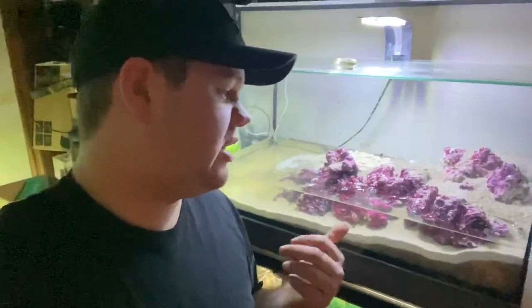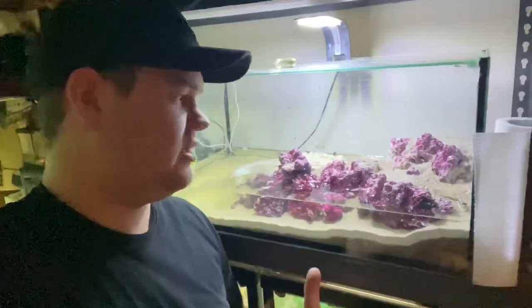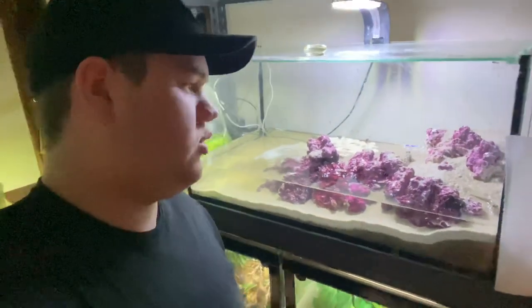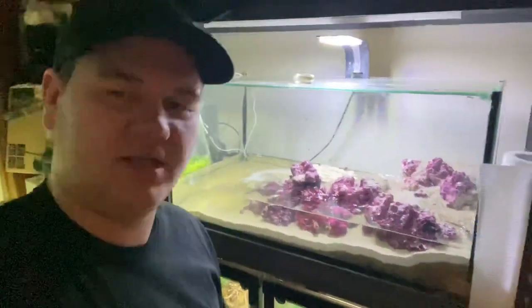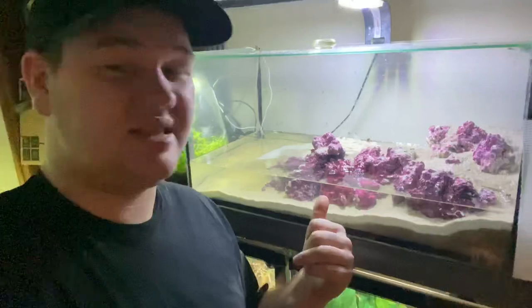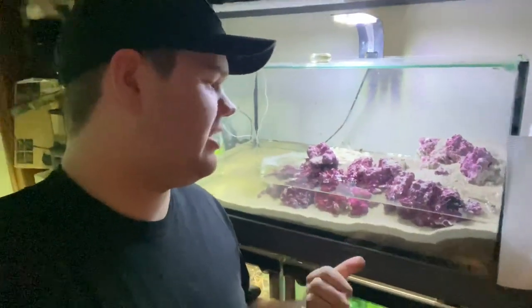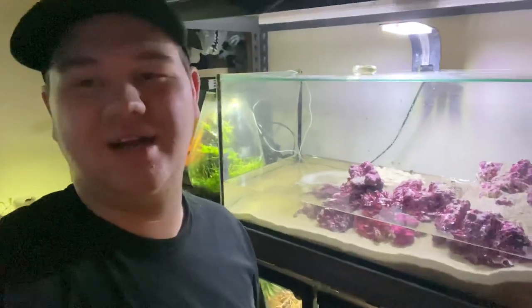It is perfectly suitable and I could keep them in here if I wanted to, but ideally I'd like something a little bit bigger and more natural down the track. I've got to add a few bits of driftwood so they can have more climbing spots, but for the main part, this is them. I'm super excited to have them in the collection — they're something I've wanted for ages.